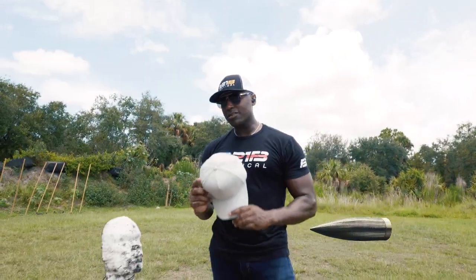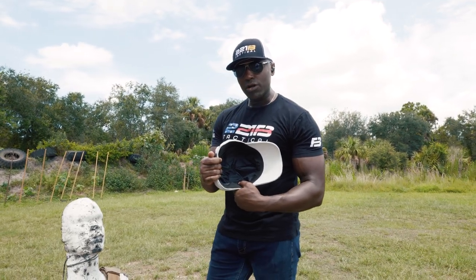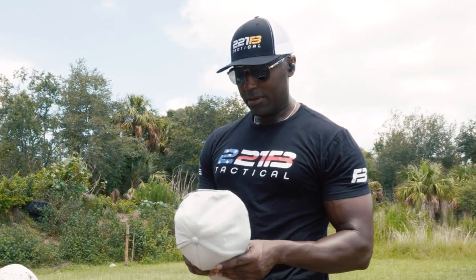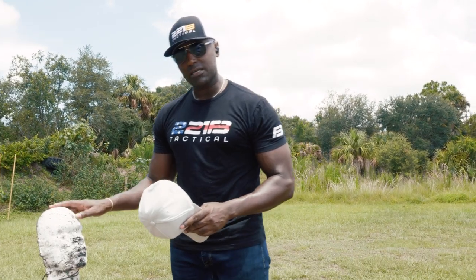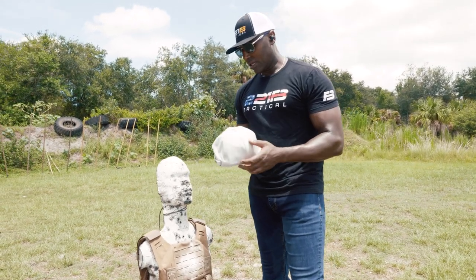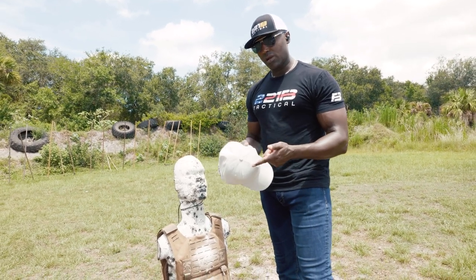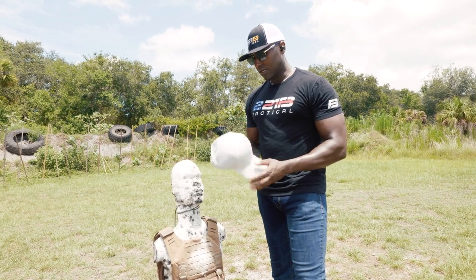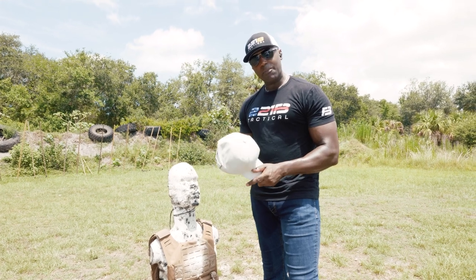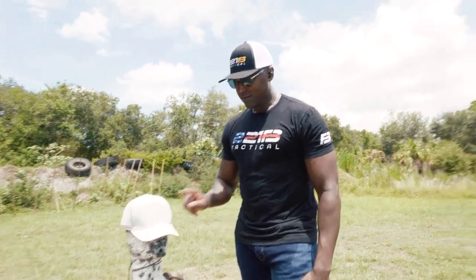So we're here with the Legacy Safety and Security Level 3A liner for your ball cap — yes, bullet-resistant ball cap — and we're going to put it on Tactical Tom here and shoot it with everything we got, which today is 9mm. It's rated to stop 9mm, .40, .45, even .44 Magnum. We're going to try to put as many rounds on it as we can and see what happens. Let's see if we can defeat this. Straight up headshots — let's go.